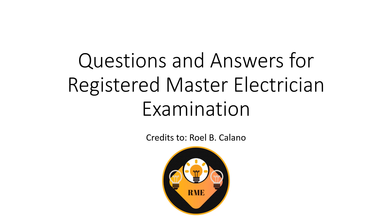Questions and Answers for Registered Master Electrician Licensure Examination. Credits to Roel B. Colano.